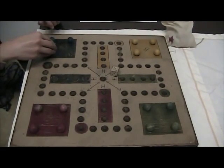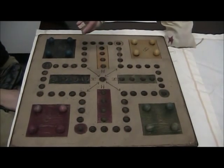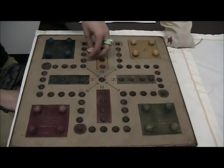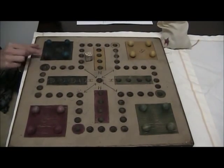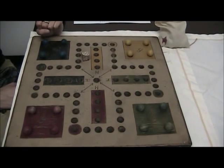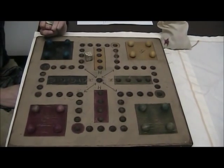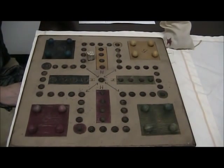To begin play, the first person to roll a six will go first, and then play will continue clockwise. There are only two ways to get your playing piece out of home base, and that is to roll a one or roll a six.